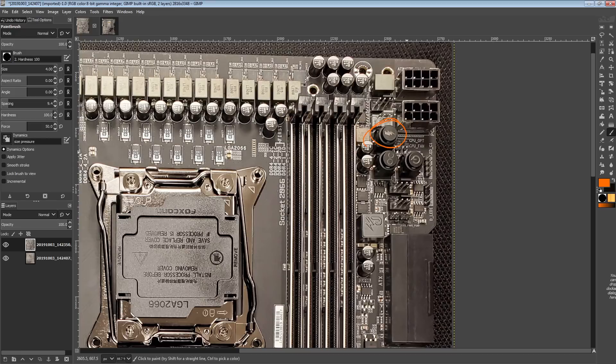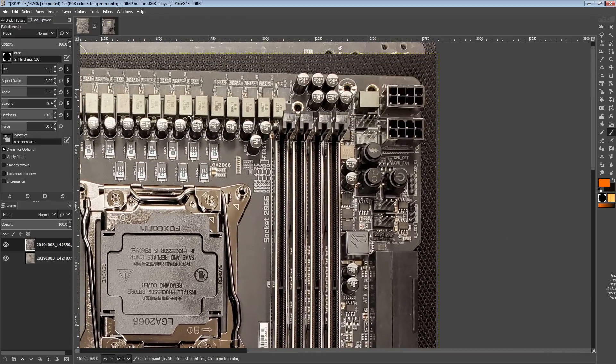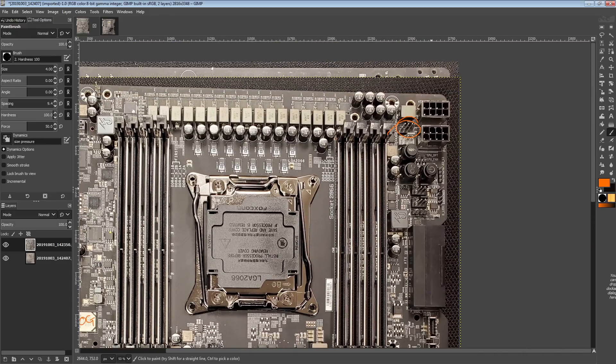On past boards, the OC ignition button would basically power up the power supply but not power up the system. Your 12 volts, 5 volts, everything — it would turn on the PSU, but keep the actual motherboard, CPU, and chipset turned off. So all the clever stuff stays off. It basically just powers all the fan headers, so if you have your pump plugged into the power supply and hit the ignition button, it'll turn on the pump.